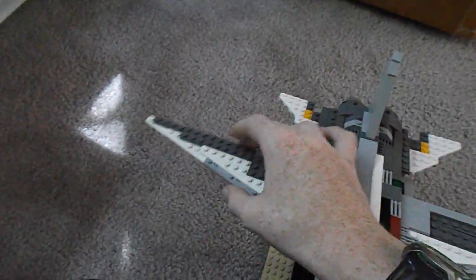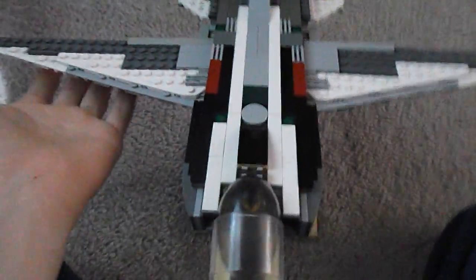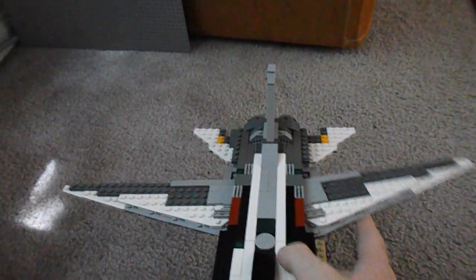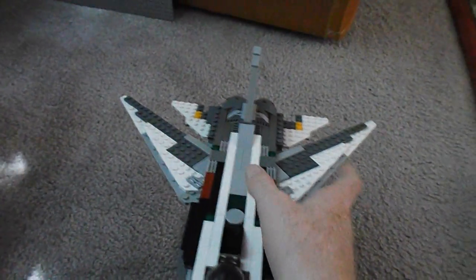Now there's one cool feature about this plane: its wings straighten for low speed flying, like when they're going to land. And then they fold back for supersonic or high speed flight.